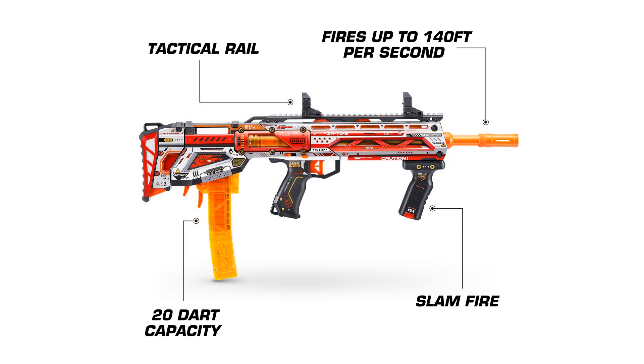It comes with a 20-round magazine — apparently one of each, the Half-Dart and the Full Dart. It's got a top Picatinny rail, and it's got Slam Fire. Slam Fire is pretty neat for a blaster that, for the price we know, is 36 euros — yeah, roughly 40 US dollars or 50–55 Canadian dollars.